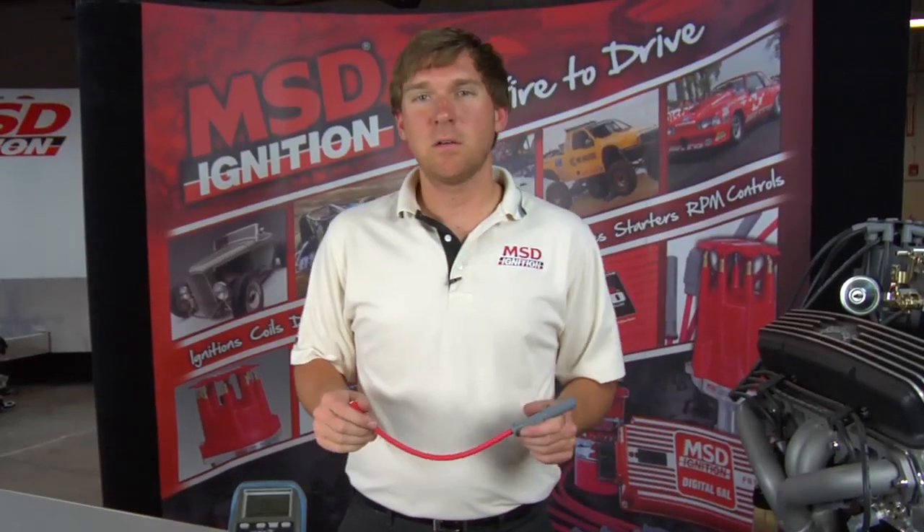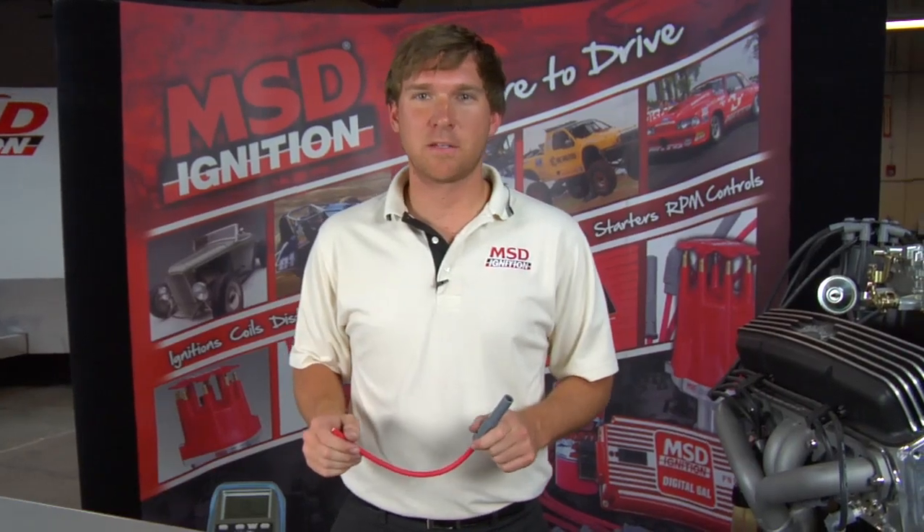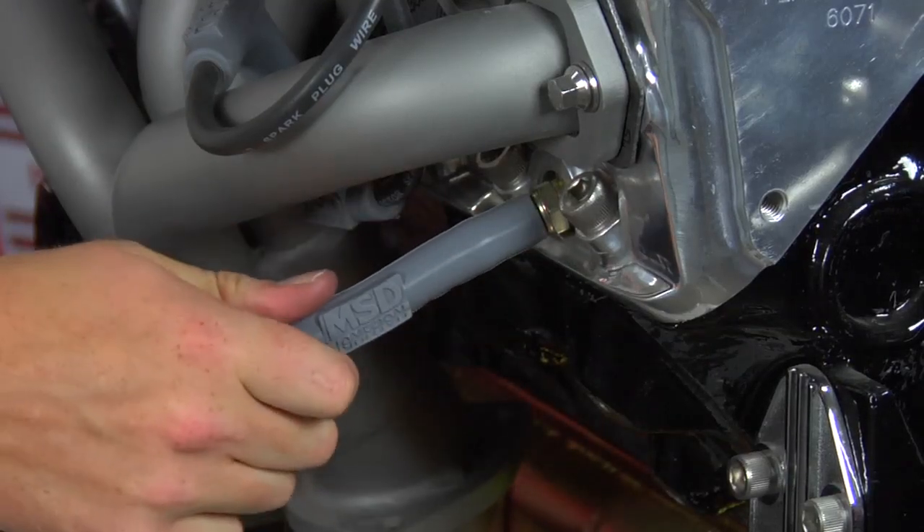On a lot of engines, headers can create clearance issues with spark plug wires. MSD has an answer for that. We have the multi-angle boot that you prep, put on the engine, and then you can bend it any way you need.